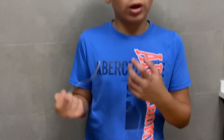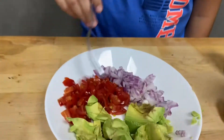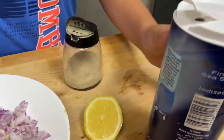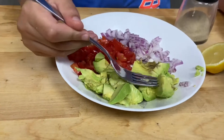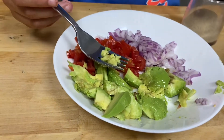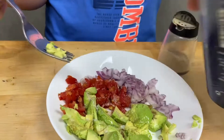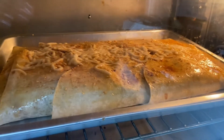Now it's guacamole time! We have some chopped avocado, chopped tomatoes, and chopped onions, then we have white pepper, salt, and lemon. First we put the lemon in, then we're gonna put some white pepper and some salt. Now we're gonna smash the avocado.